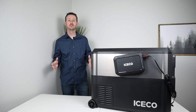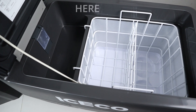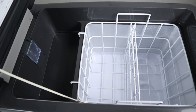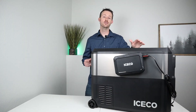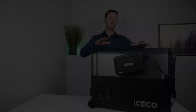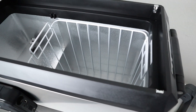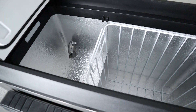One thing that I absolutely love about this model versus the others is the standard JP Series had a divider down the middle that created two different temperature zones, and you only had one set point on the fridge itself. What's awesome about this is they have removed the divider, so it's just one open area, giving you much better temperature control inside the fridge.